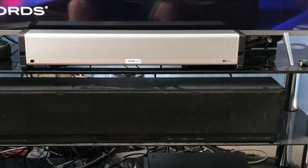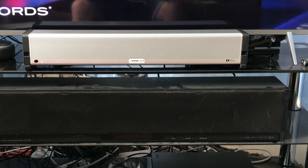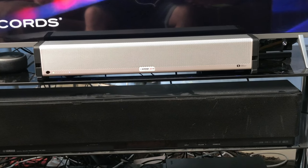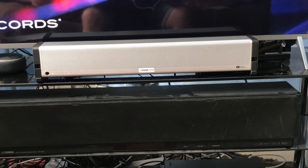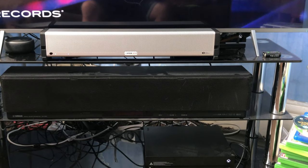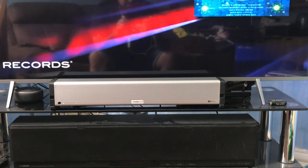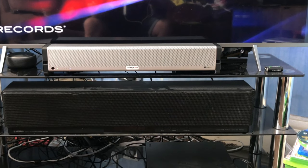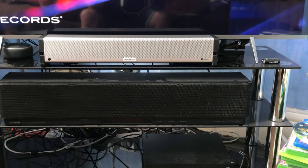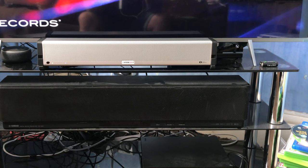This is it, guys. This is recorded in binaural audio — this is exactly what it sounds like when you're sat here right now. Here's another demo, once again off the CD.